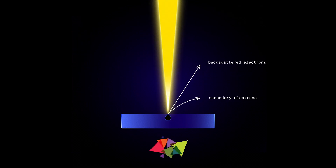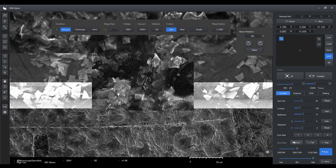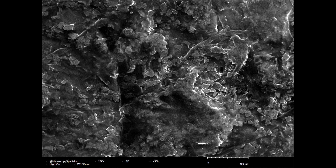When we use a low accelerating voltage, the interaction volume is really small, so we only see the surface structure of the ink and not the embedded particles. But if we increase the voltage to 20 kV and use two detectors — the secondary electron and backscattered electron detector — the particles become clearly visible.